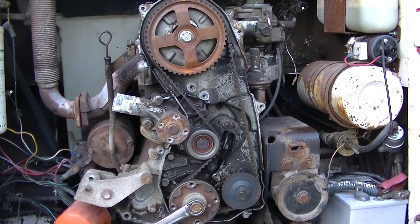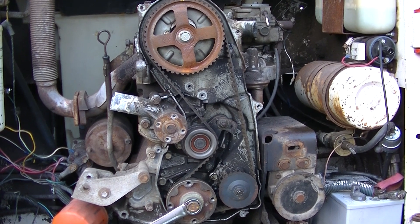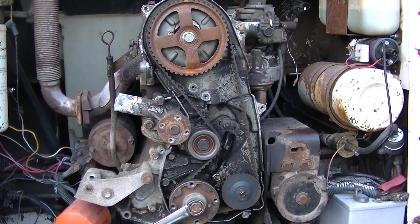Zeke the Antique Freak. We're working on a Bobcat 642B with the 4G32 Mitsubishi engine. The thing is from the late 80s — I've never checked on the exact date.